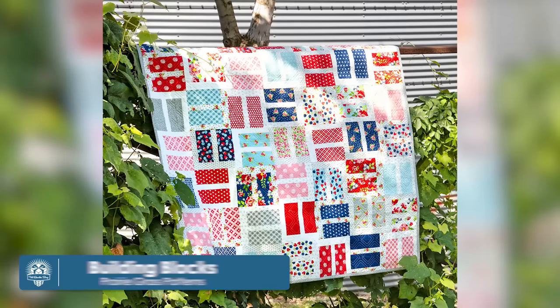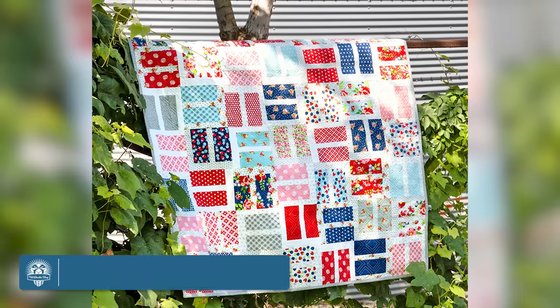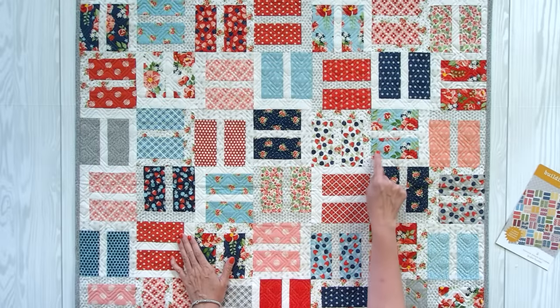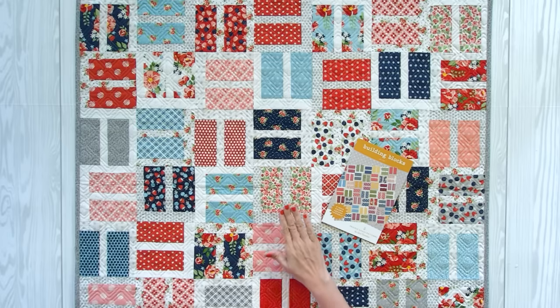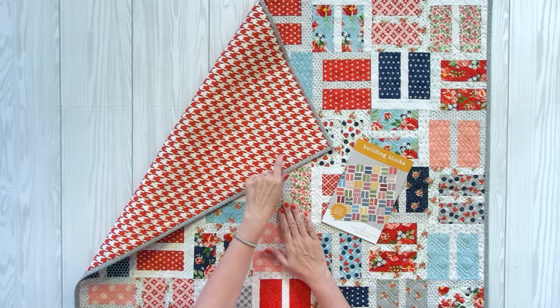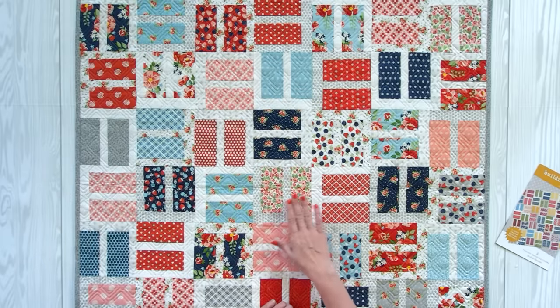I saved the smallest for last. This one is Building Blocks by April Rosenthal of Prairie Grass Patterns, and it's 39 inches square. It uses two charm packs and a variety of backgrounds, and then you just put a binding and backing on it. April sewed this sample using the Berry Basket Collection, and she put a fun print from a random collection on the back. She's the designer of both the pattern and the fabric. So cute, so fun, and really easy.